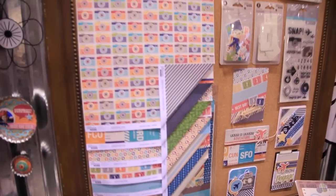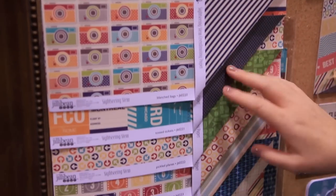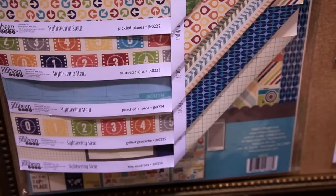It's called Sightseeing Stew and it's filled with fun navy, red, yellow, and cameras, arrows, polka dots, geotags, film strips — just so many fun, trendy, cool designs and colors.